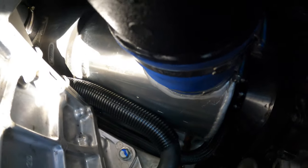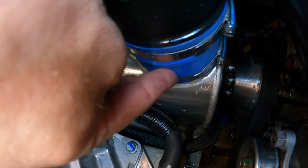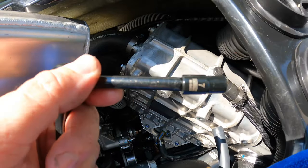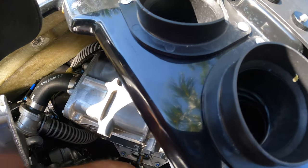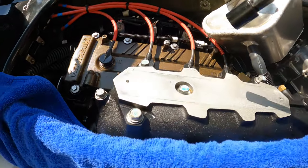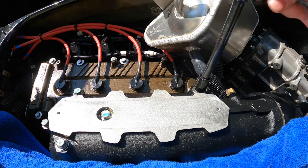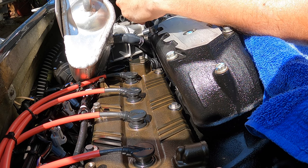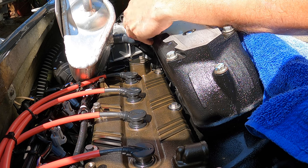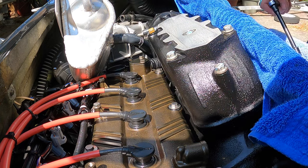Setting the catch can aside gives you much better access to everything, including this coupler right here which we have to remove. The best way to loosen that coupler is with a seven millimeter socket. Now we've loosened our four 12 millimeter bolts and we're going to loosen this 14 millimeter bolt right here.